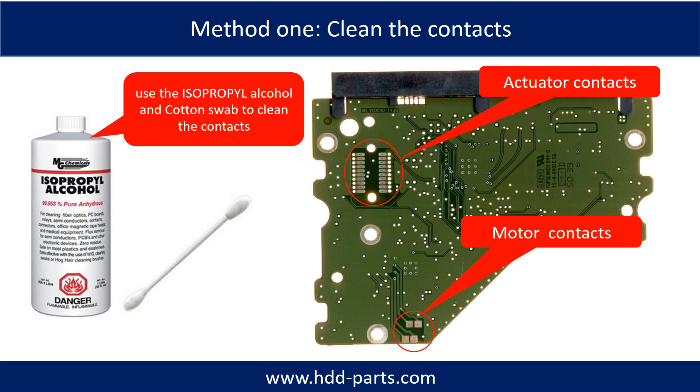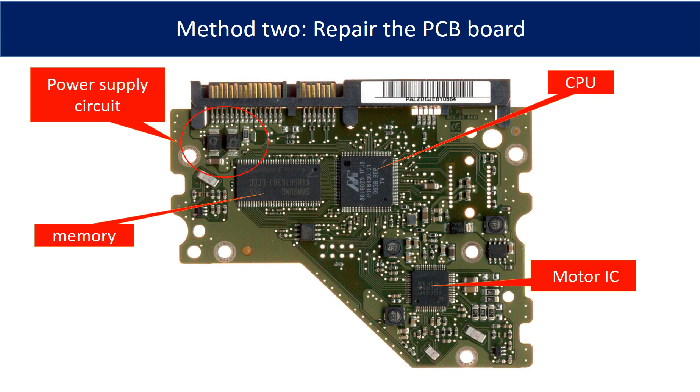Method 1: clean the contacts. Cleaning the contacts on the PCB board and also on the hard drive can fix the problem caused by the poor connection between the PCB board and the hard drive. This picture shows the basic components and their functions on the PCB board. You may use this picture as a reference to fix the PCB board. The most vulnerable parts on the PCB board are the power supply circuit and motor IC.